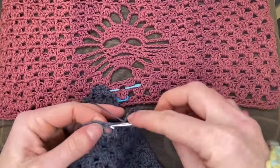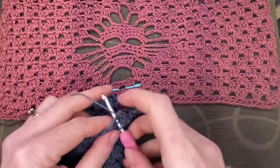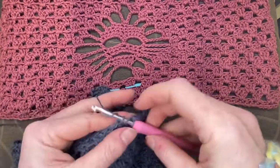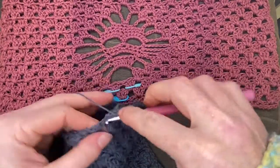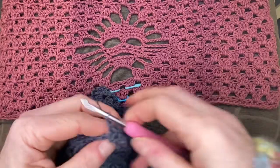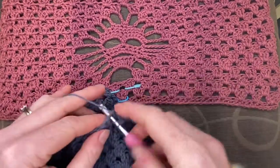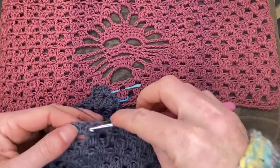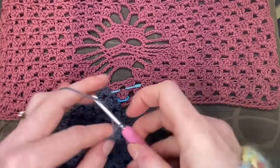This is also a good spot to fact-check and make sure you have the same number of clusters at the beginning and end of your motif. Because if you've grown an extra cluster somewhere along the way, you probably want to know about that — so you only have to strip back one row instead of thirteen rows. Speaking as one who's done it quite a lot.